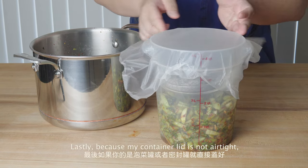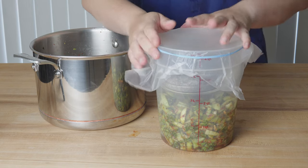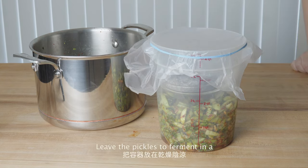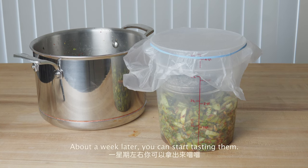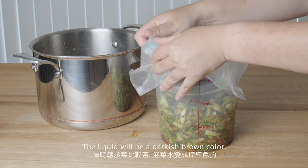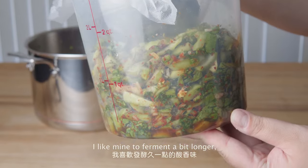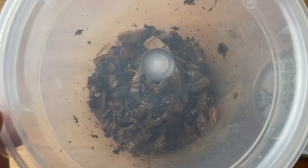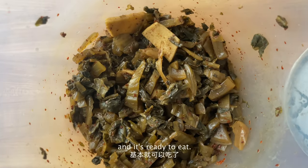Lastly, because my container lid is not airtight, I seal it with a clean wrap and a rubber band. Leave the pickles to ferment in a cool place away from sunlight. About a week later, you can start tasting them. The liquid will be a darkish brown color. I like mine to ferment a bit longer — so this is a month later, and it's ready to eat.